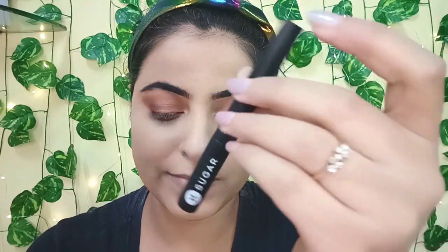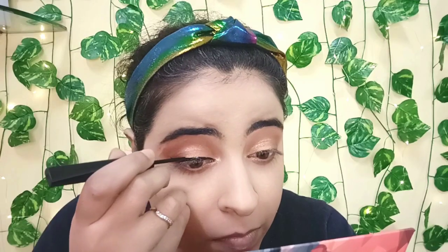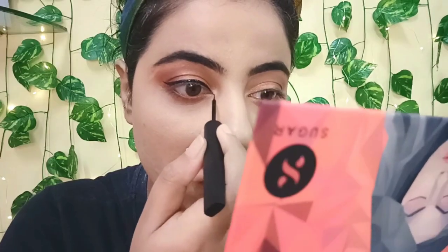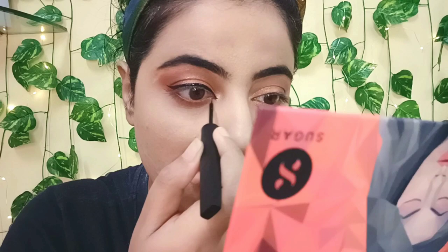Time for some eyeliner! I decided to create a wing eyeliner with the Graphic Jam 36 Hour Eyeliner, extending it into a wing as well as into a foxy eye because I wanted my eyes to be bold.